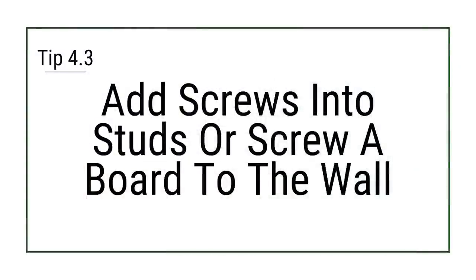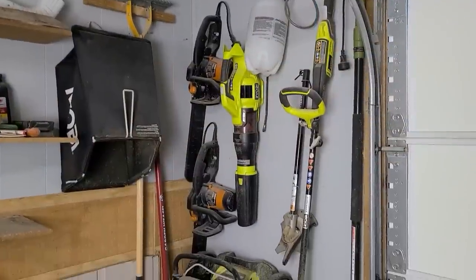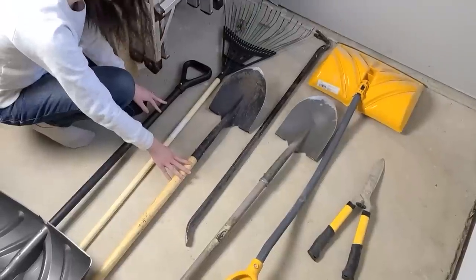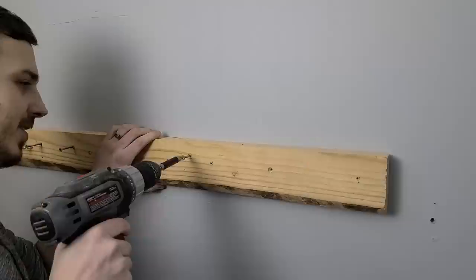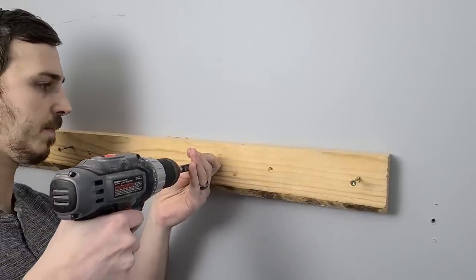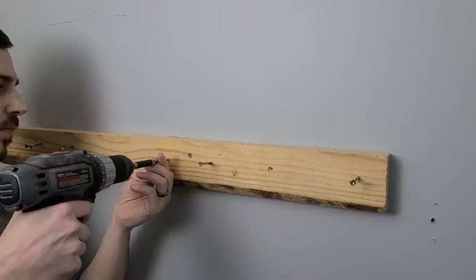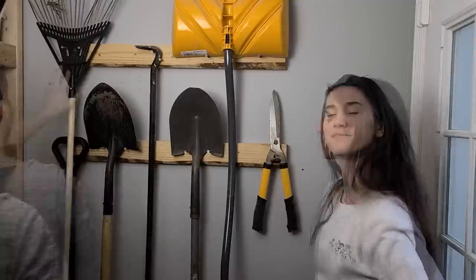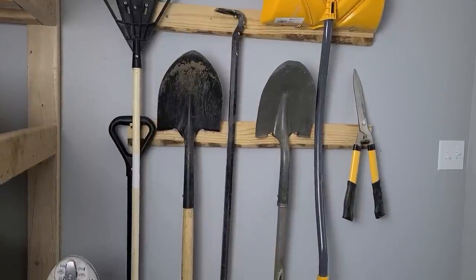Just add screws into the studs or screw a board into the wall — this is one of the easiest ways to get items off the floor and costs next to nothing. Start by grouping similar items that could hang on a wall together, then find the studs with a stud finder. You can drill screws directly into the studs for individual items to hang on, or for several items, screw a board to the studs to give yourself more flexibility in where you put screws to hang your items. Then hang everything up. This makes a huge difference to declutter a space and makes everything much easier to access.